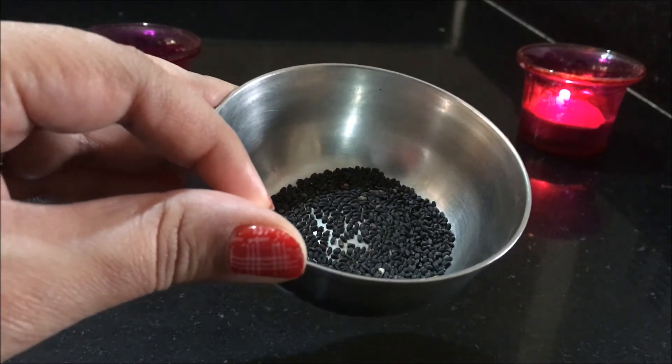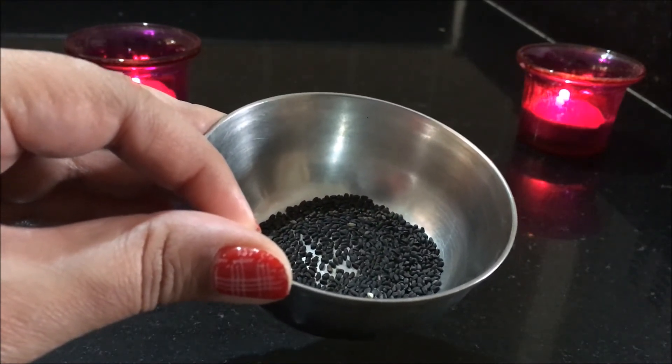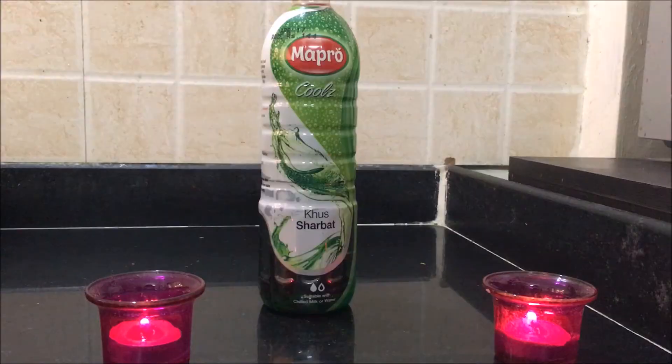The things that you'll need for this mocktail are chia seeds, or sabja seeds — soak these in water for about five to ten minutes. For the khas syrup, I'm using a khas sharbat by Mapro; you could use any brand you like.